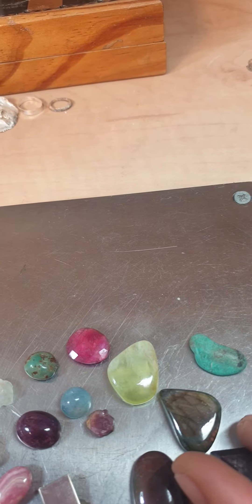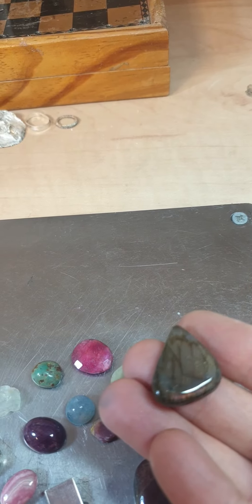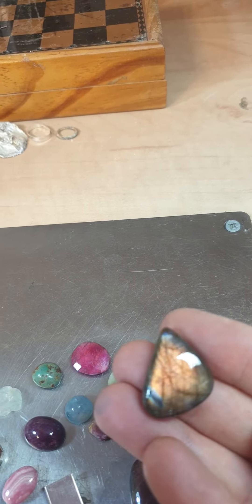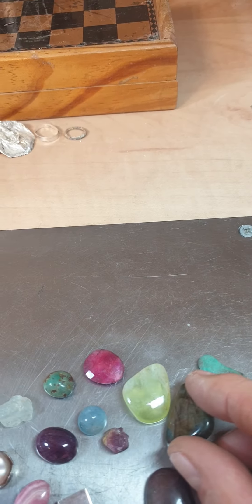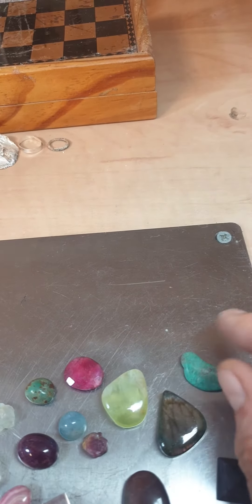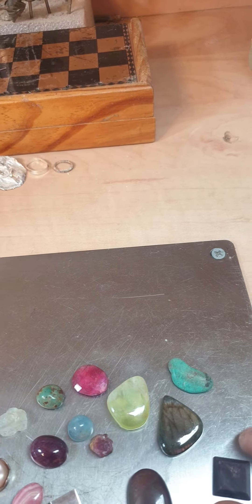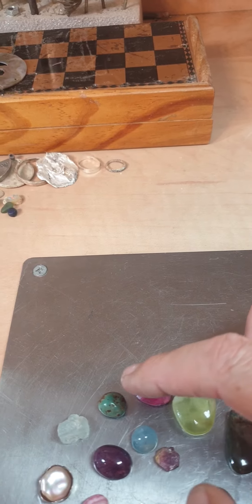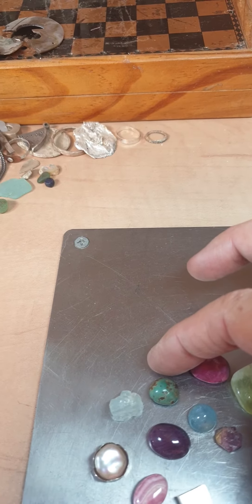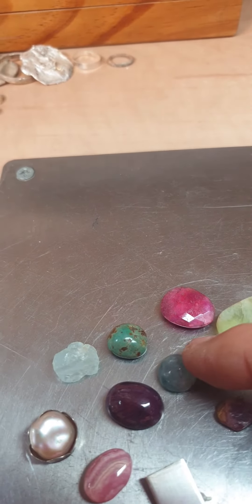As you can see, I love ruby. And this one is amazing — it's a labradorite, the golden one, which looks like the wing of a butterfly. Maybe I'll use that as a magical piece. And this is turquoise, and this beautiful frionite.